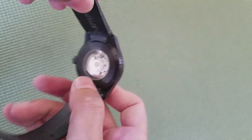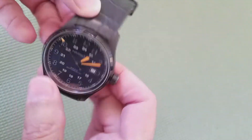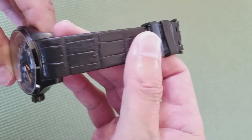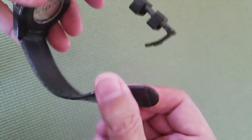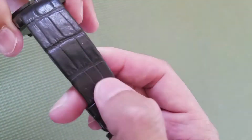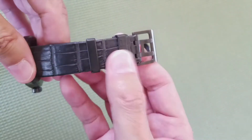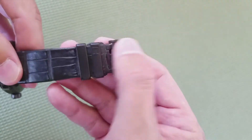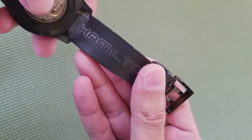Smooth bezel. Water resistant up to 100 meters — 330 feet. It is a rubberized band. A lot of folks have mixed emotions about this band; many don't like it. However, folks don't like the alligator pattern, though I think it's pretty cool. I think Hamilton makes some of the best bands out there, or at least puts great bands on their watches. It does have an H buckle for Hamilton — a beautifully signed band.